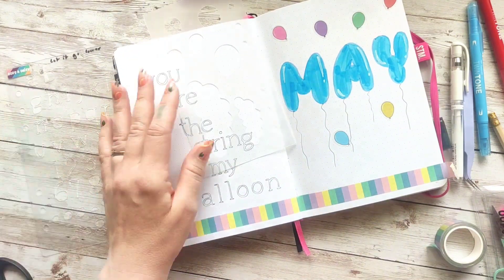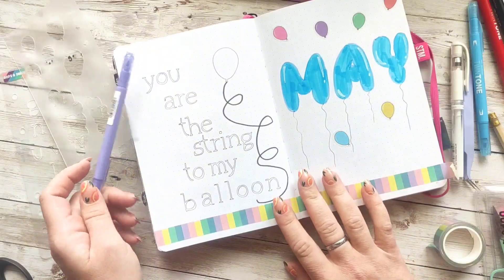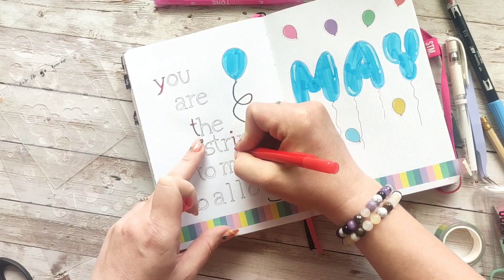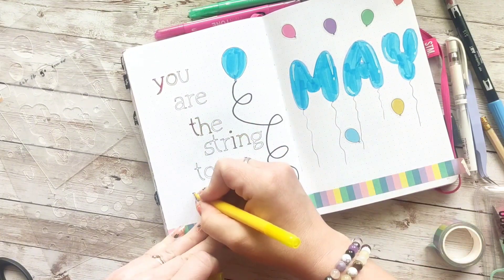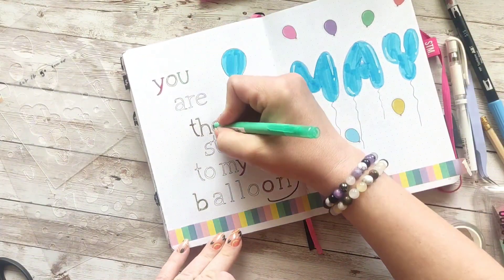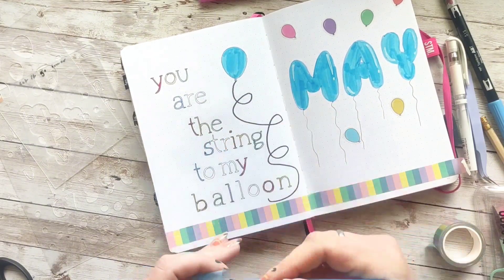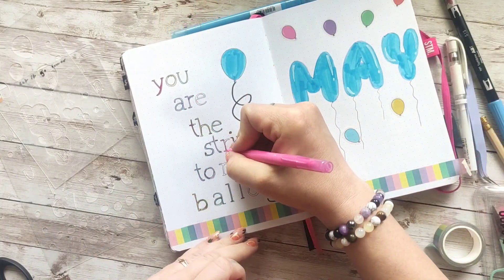I'm going to use the stencil from the 'Let It Go' box to create a balloon, and I'm going to use my Tombow twin tones to color my lettering in rainbow order — red, yellow, green, blue, violet, pink, and all over again. I started out by counting my letters so I knew how many there were. Sorry if you heard my son wondering who I'm talking to — I'm talking to you!